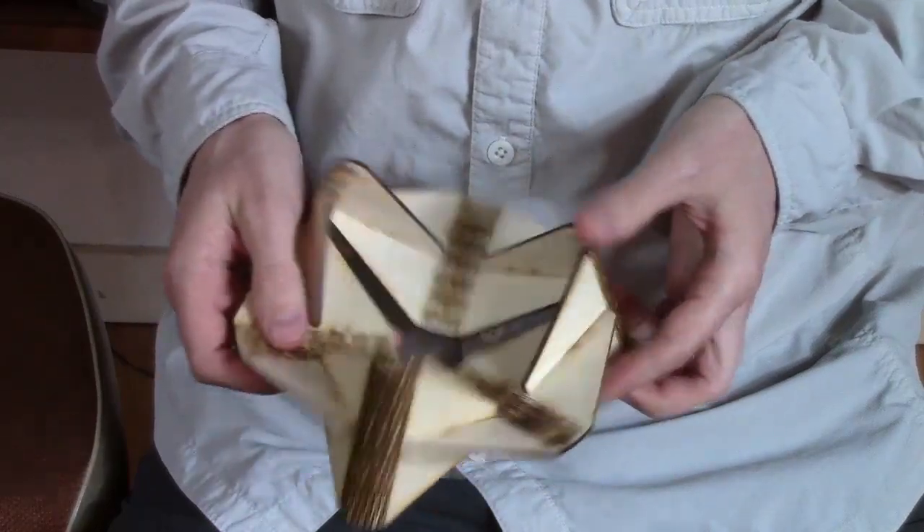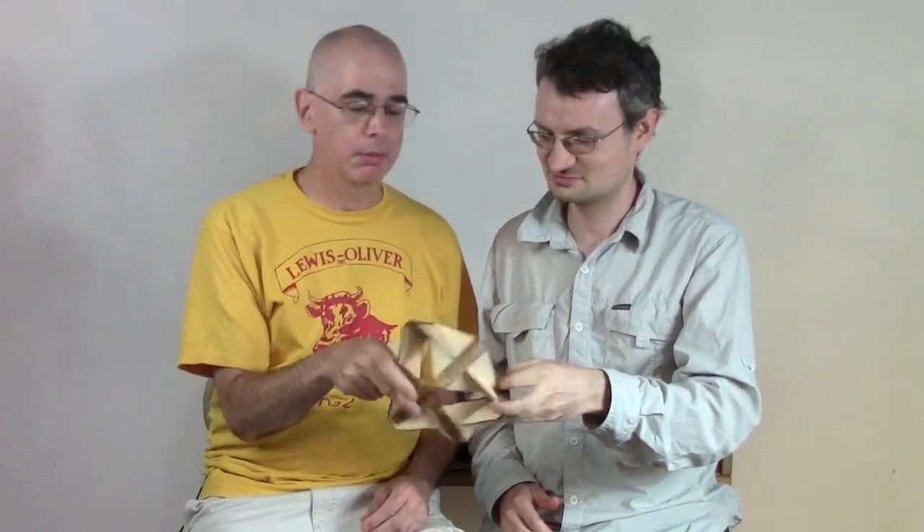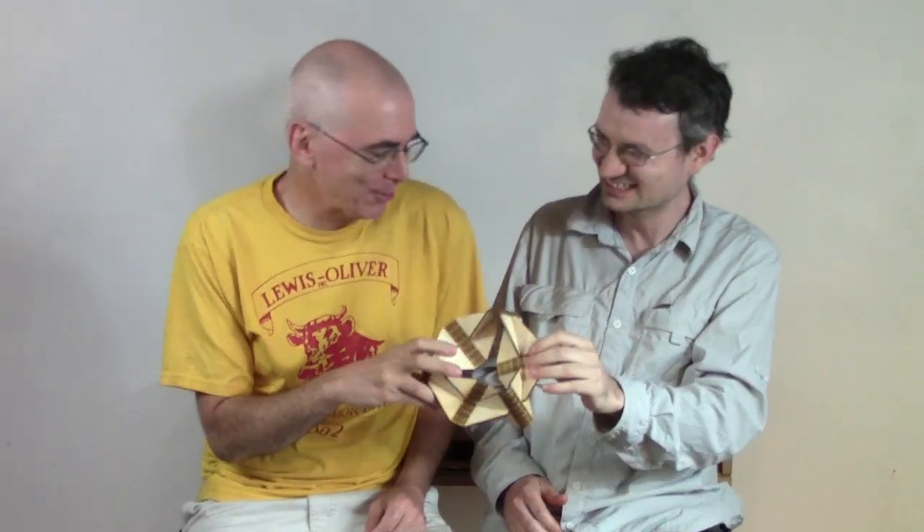I'm George Hart and I'm Henry Sagamon, and this is the rotating rim of tetrahedra made from laser-cut plywood. It is an application of living hinge technology made with laser-cut slots.